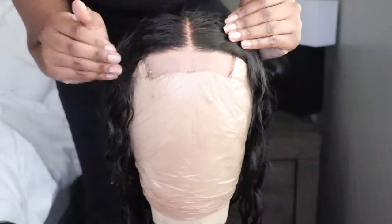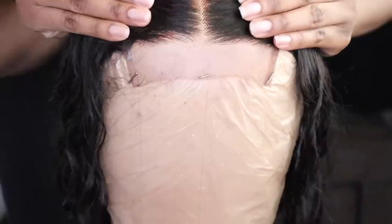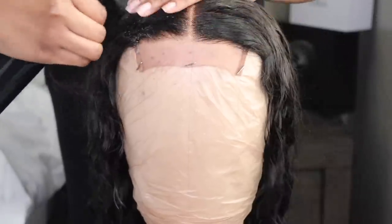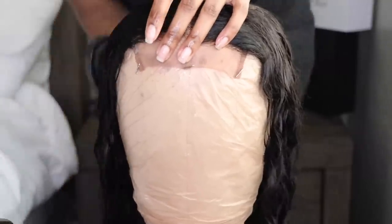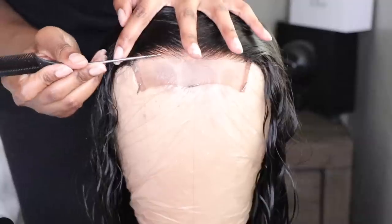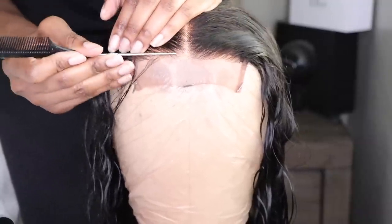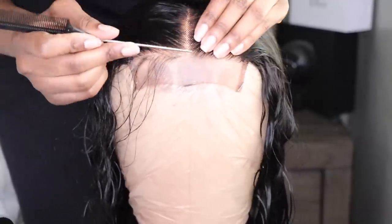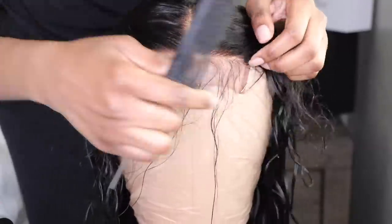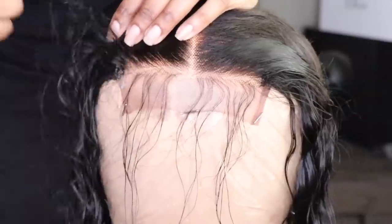We're going to go ahead and customize the wig as we usually do. As you guys can see, the perimeter is already kind of pre-tweezed, so you definitely don't have to do it. However, I'm going to take it a step further because I'm just addicted to making my wigs look realistic and natural. You guys have seen this process done before, so you can go ahead and follow along.